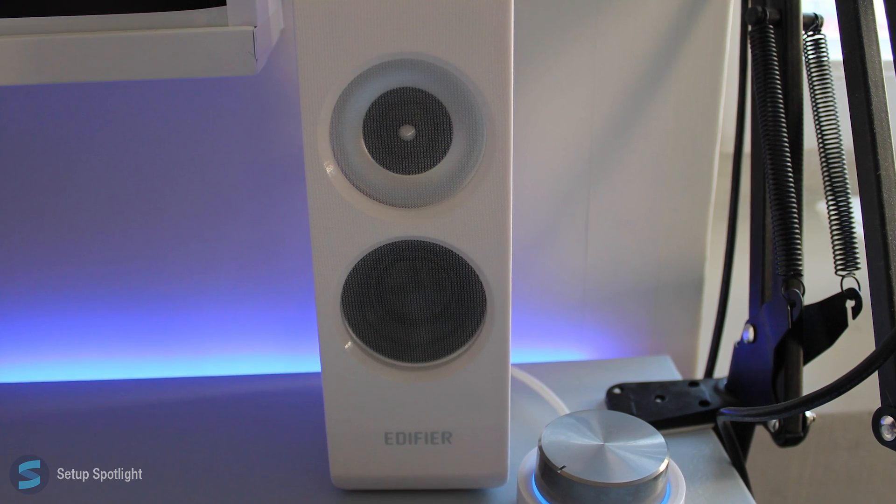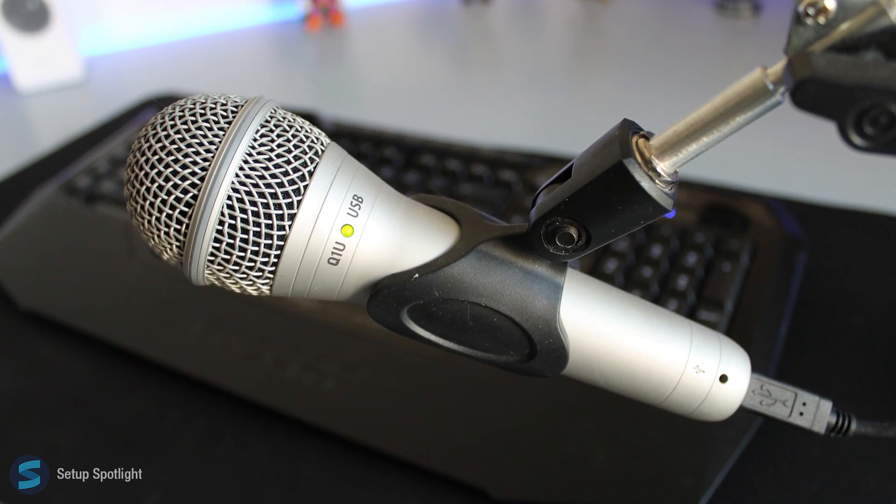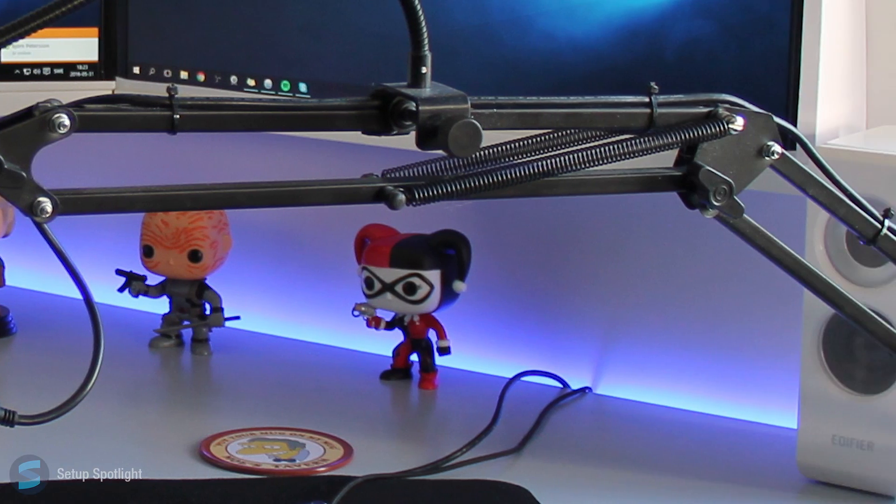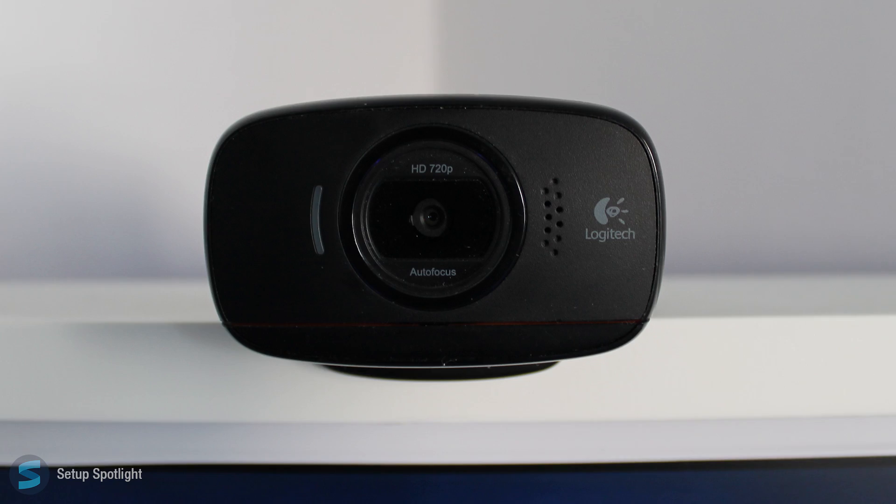For audio, he's using the Edifier S330D 2.1 speaker system. For streaming, he has a Samsung Q1U Dynamic USB Microphone, which is on a boom arm. Along with that, he has a Logitech C525HD webcam.